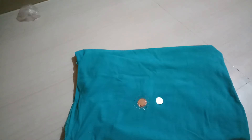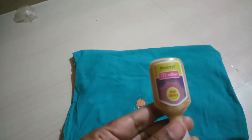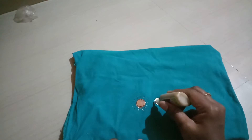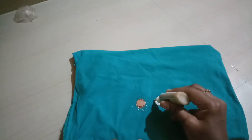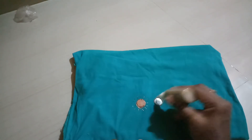I will draw a 3D fabric cone design. I will draw it, then dry it and wash it.